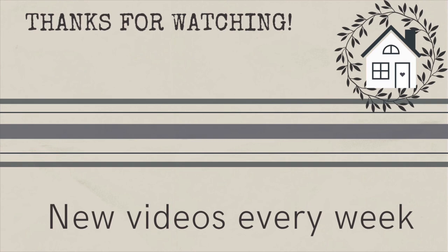Thanks for watching everyone. I hope you have a great weekend. If you want to see more crafty fun, click the link I provided right here — and I'll see you next time, bye!